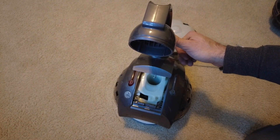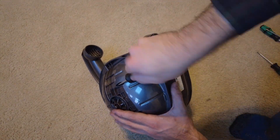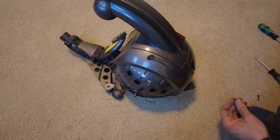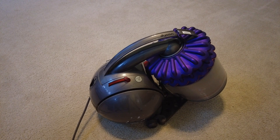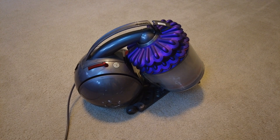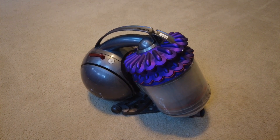Now put all the screws back in and place everything back on. There you have it — an appliance engineer's wet dream. Thanks for watching. I'm going to go have a drink. Or maybe three.